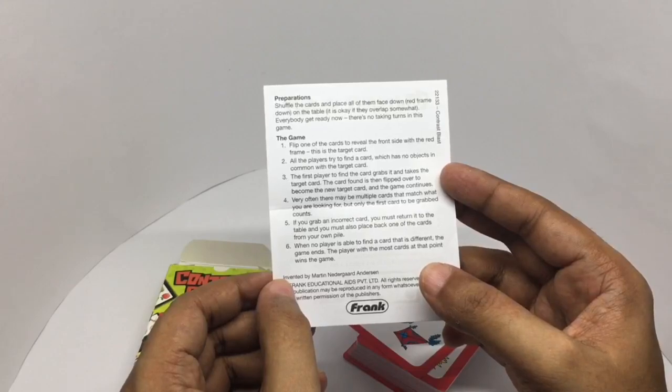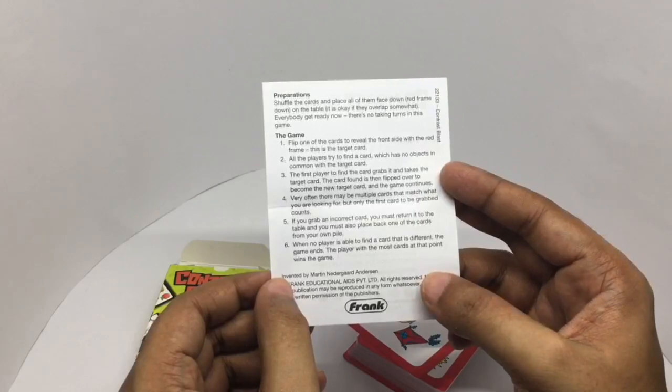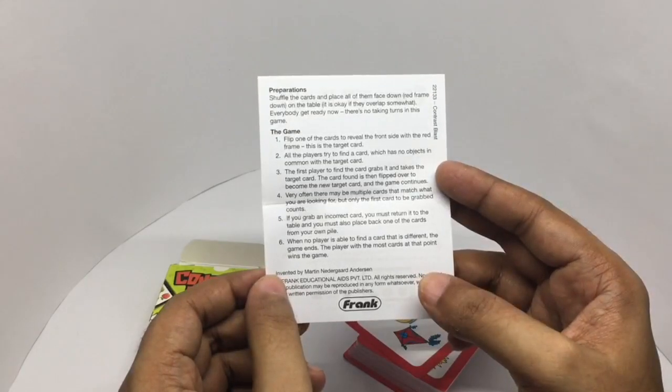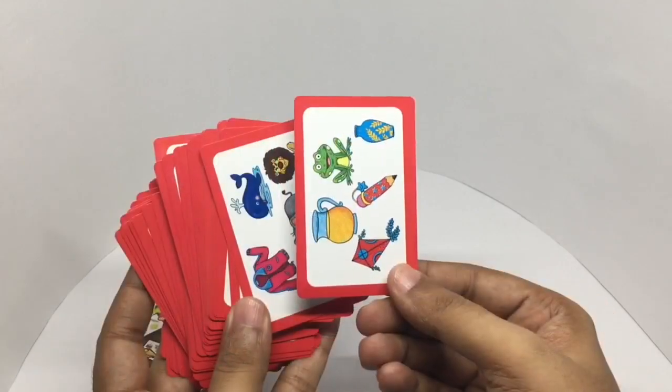Very often there are multiple valid cards, so whoever grabs the first one wins it. If you grab an incorrect card you have to give one of your cards back. When no player is able to find a card that is different, the game ends and the player with the most cards wins. It will be a fun and frantic game. Let's take a look at the cards — that's how they look.